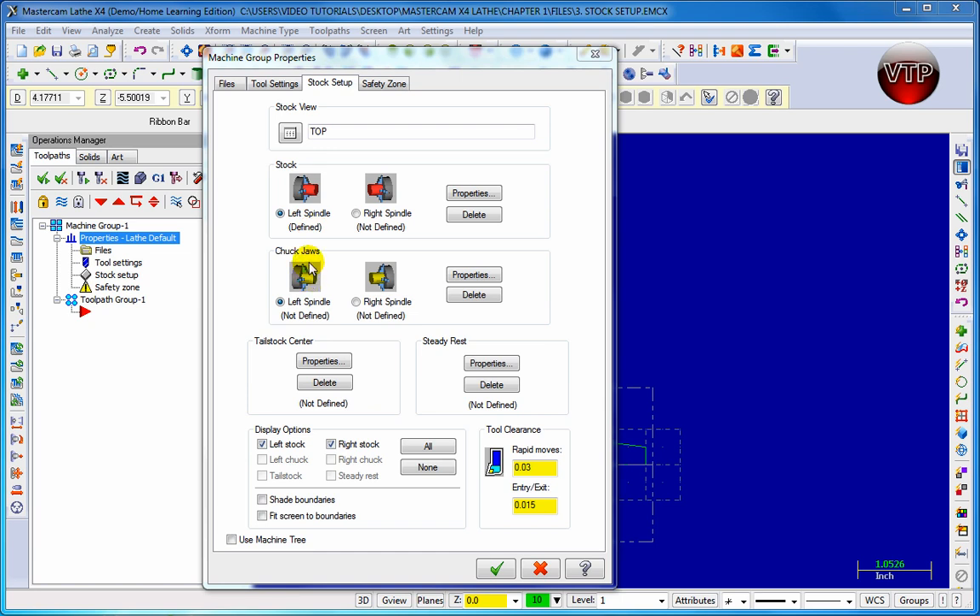To do so, come over here and make sure the left spindle is highlighted. Remember, if you choose left spindle in stock, you're going to want to choose left spindle for the chuck jaws as well — you don't want to use a right spindle for a left spindle stock.